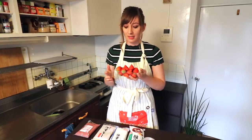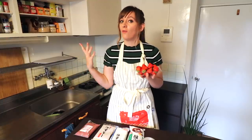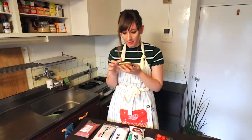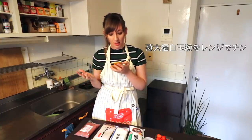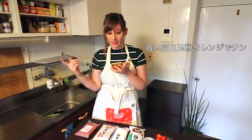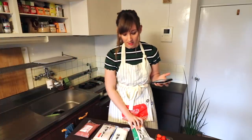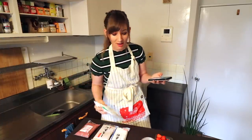Oh, the strawberries smell so good. That's one of my favourite things about strawberry season here — every time I go through the store, just the smell of the strawberries is so overpowering and wonderful. The recipe I'm using today is from Cookpad. It's called Ichigo Daifuku Shiratamako Orenji De Chin, so you can make Ichigo Daifuku in the microwave using Shiratamako.